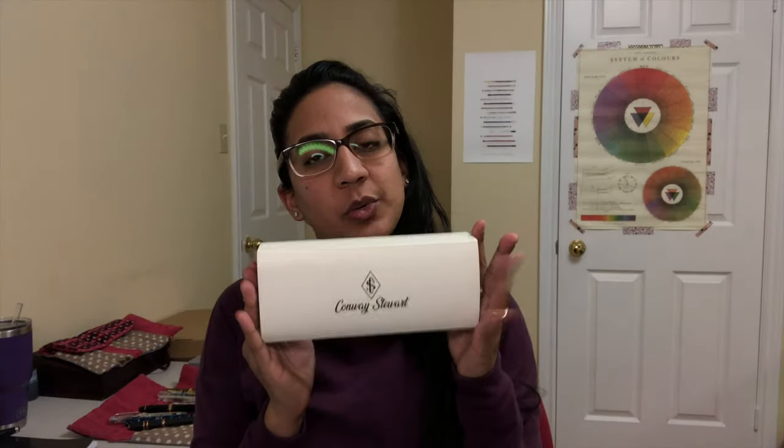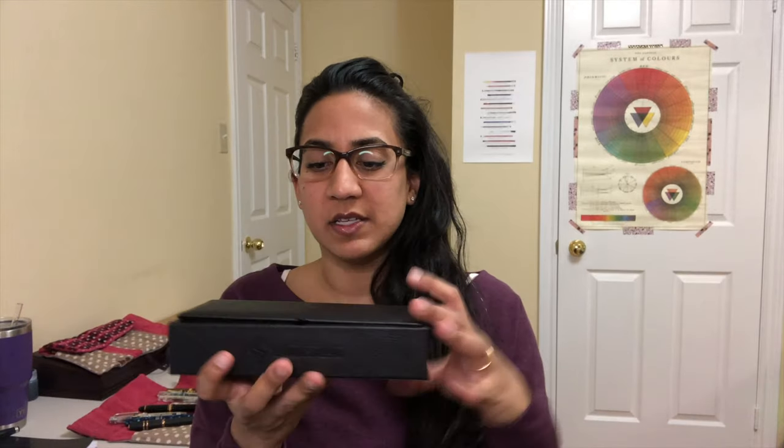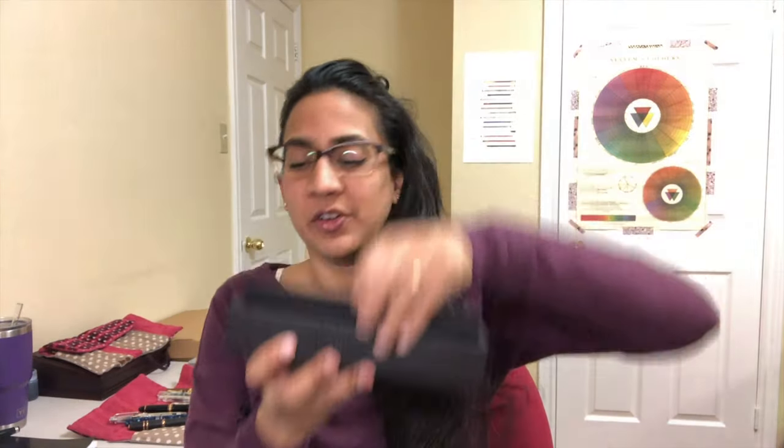Hello, welcome to a new video. Today's video is going to be on a pen that I don't think I've ever done a video on — actually, it's on four pens of the same model, just four different colors. These pens are by Conway Stewart, the new Conway Stewart, which is now under the care of the Pen Family. These pens are on loan from the Pen Family, so they will be going back. There are actually five finishes, but I only have four here.